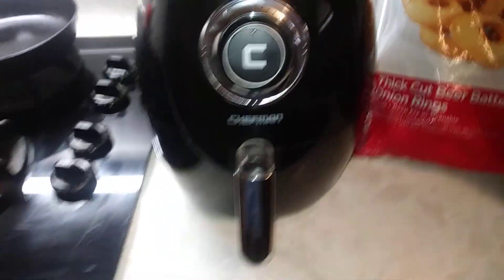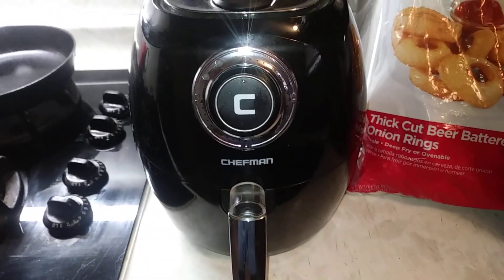Well, here we are again. Nothing special today. Just wanted to show you another one of my little kitchen items that I truly love — the old Chefman Air Fryer. I'm just going to show you a quick short video on how this works for those of you that don't have an air fryer.